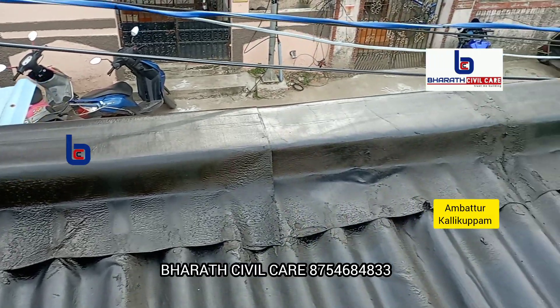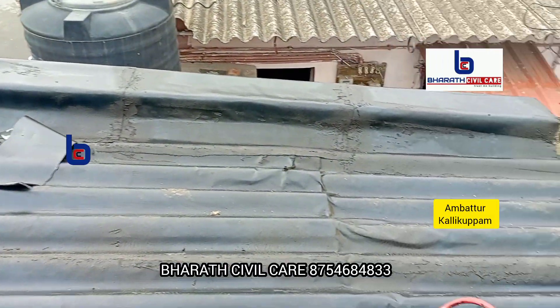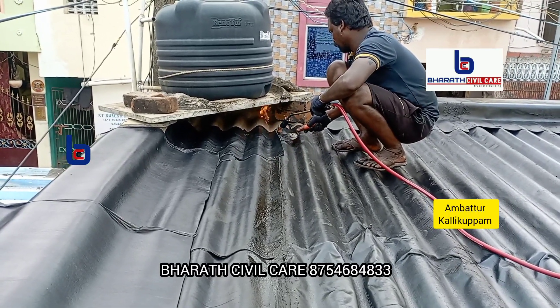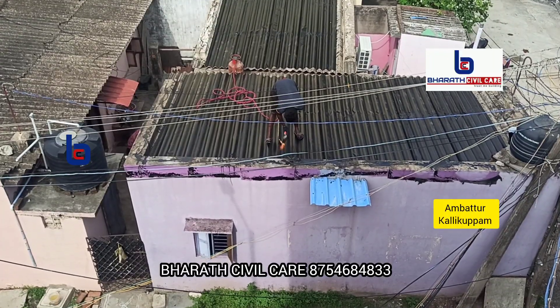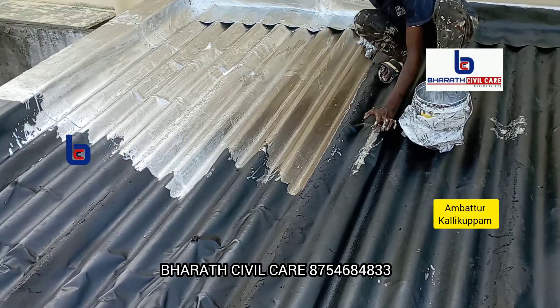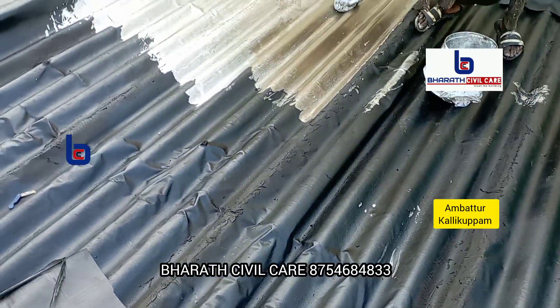As you can see, there is a bitumen sheet that is not performing properly, so we will seal it completely. We will put the terrace in full production and finish the bitumen sheet completely. The sheet is affected by sunlight, so we will put the coating into production.